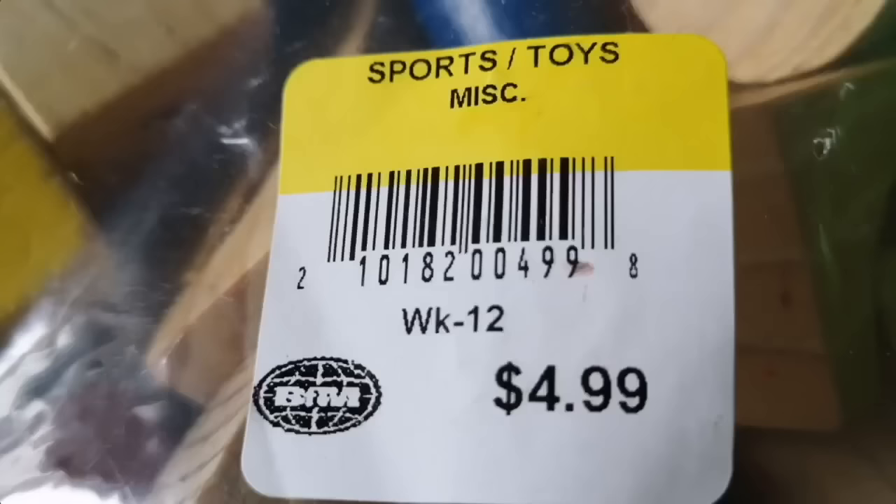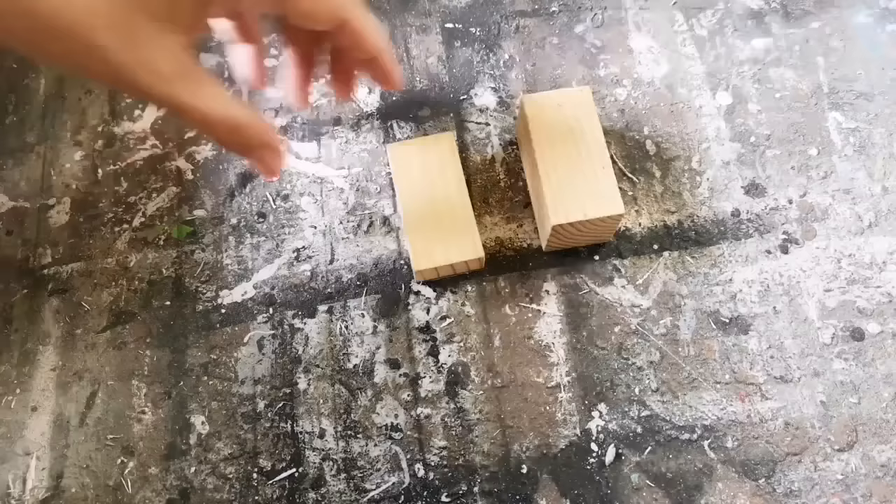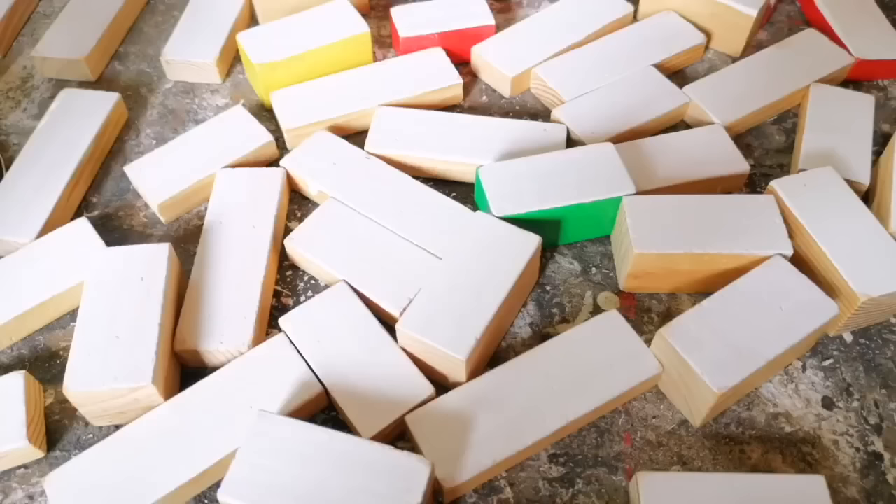Next time you're at the thrift store, head to the children's section and look for some wooden building blocks. I'm going to show you how you can turn these into really cute shelf sitters, and these are also some of my best selling items.